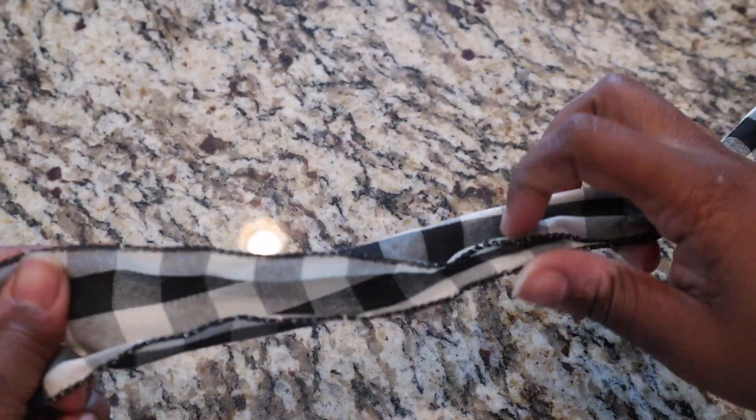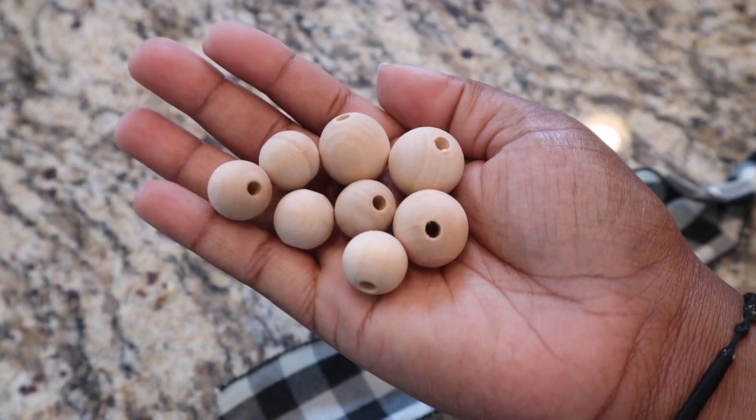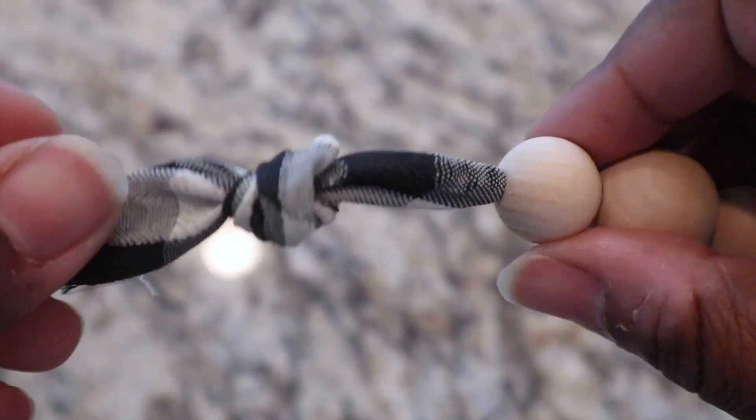After adding the reindeer I realized something else needed to be done with this wreath. I got a buffalo check ribbon from Joann's and added it to the top. First I decorated it using wooden beads from Michael's, alternating between small and medium sized beads. Then I tied the ribbon on the ends, removed any fringe with scissors, and attached it to the back of the wreath using my hot glue gun.